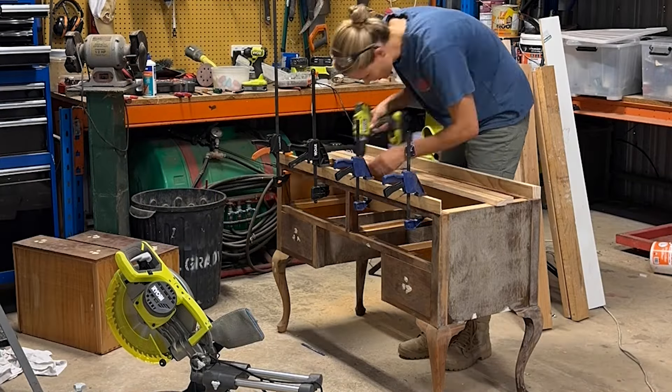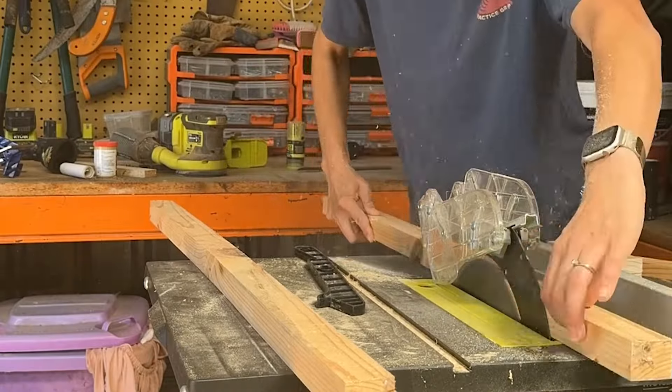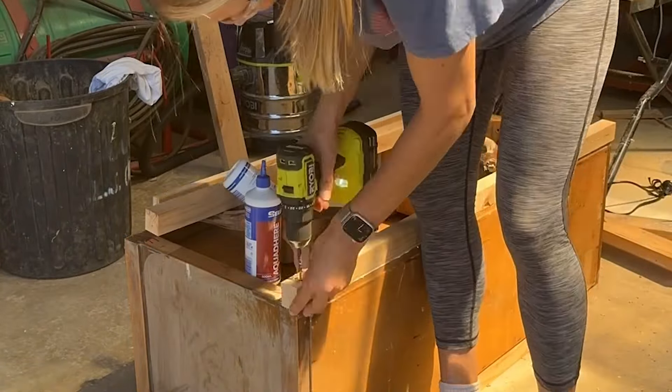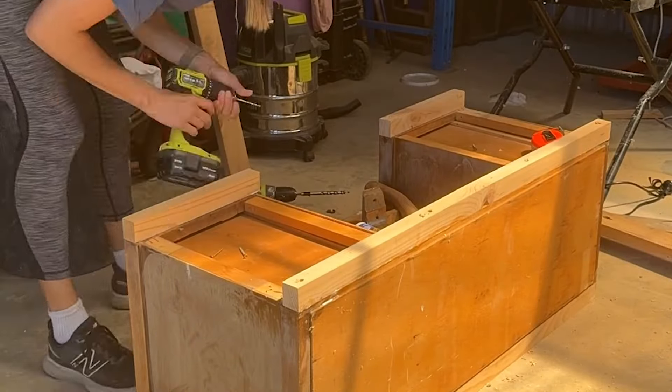As the dresser was too low for a bathroom vanity, I needed to extend it so that it would be countertop height. I did that using wood that I had in the shed, so a lot of it had to be cut down and trimmed with a table saw.